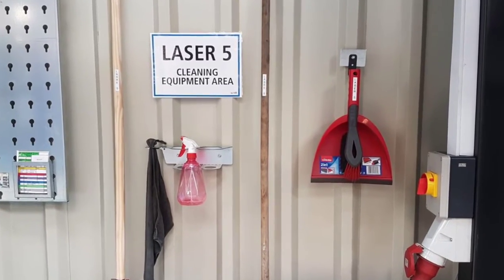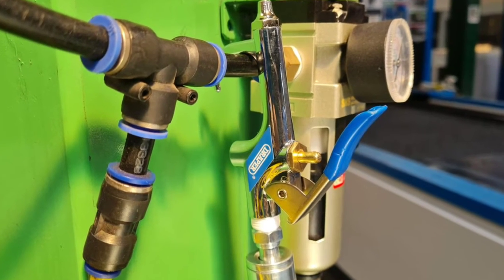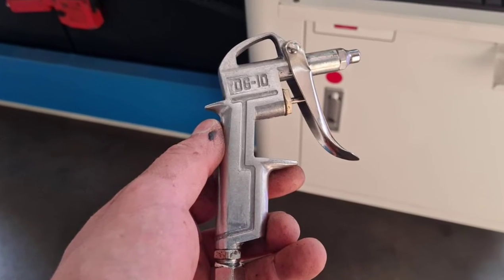Great job Swarik labeling all your cleaning equipment, and Chris for fixing the air leak on the crane and adding a new air blower to laser-free.